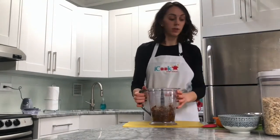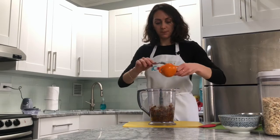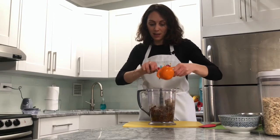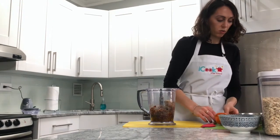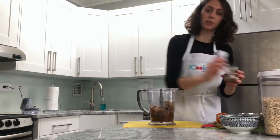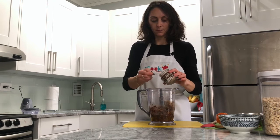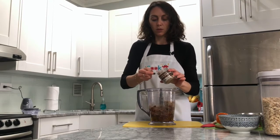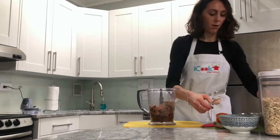The next thing we are going to add is half a cup of sun butter. I'm going to scoop that in — the dates have already started to blend up. Now the next thing we are going to add is our cocoa powder. We need four tablespoons of cocoa powder: one, two — remember we want a level tablespoon, not a heaped one — three and four. Perfect.